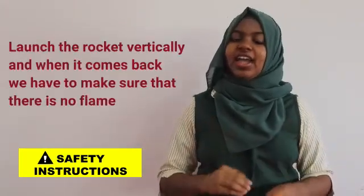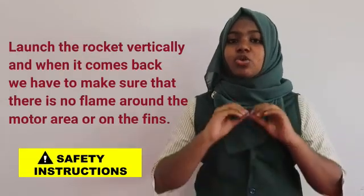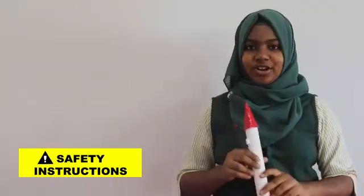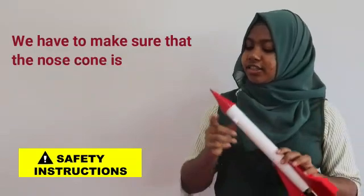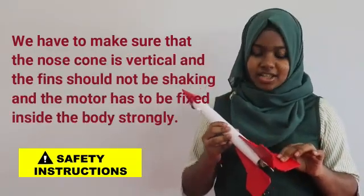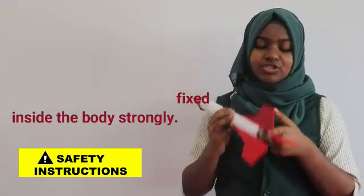We have to make sure to launch the rocket vertically, and when it comes back we have to make sure that there is no flame around the motor area or on the fins. Before we launch the rocket we have to make sure that the nose cone is vertical, the fin should not be shaking, and the motor has to be fixed inside the body strongly.